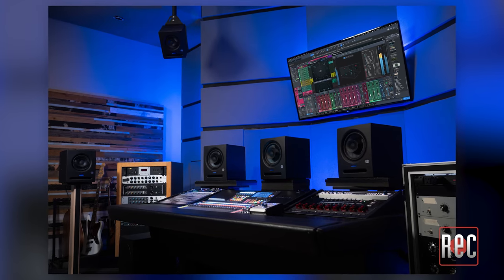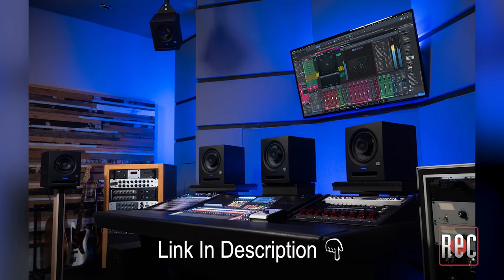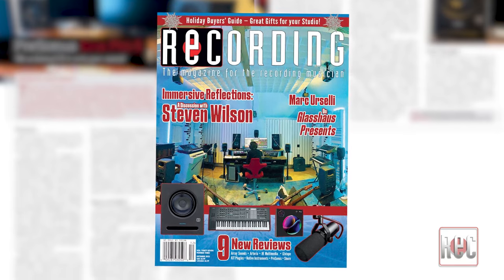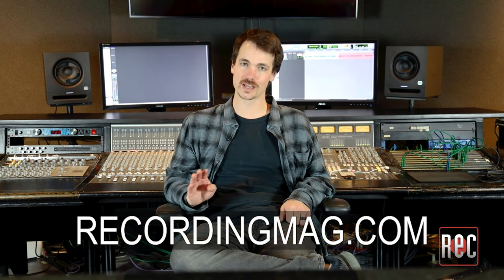Retailing for just under $400 each, these are an incredible value. You can learn more at the link in the description below or check out the written review in the December 2023 issue of Recording Magazine. If you enjoyed this video, please remember to like and subscribe. We update the channel frequently with reviews, product comparisons, how-to videos, and more. Be sure to check out our website, RecordingMag.com, for the best in all things recording. We'll see you next time.